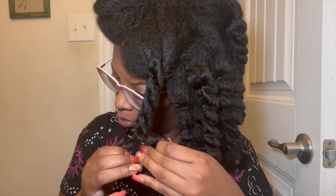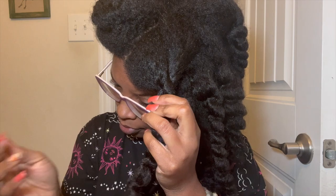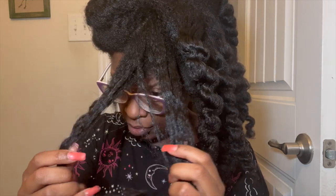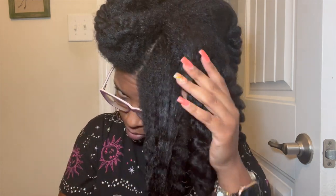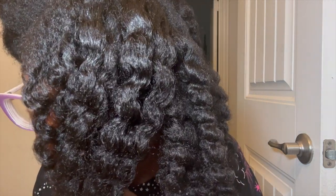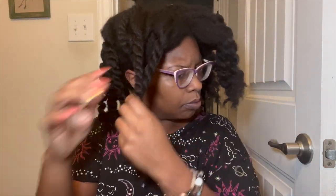This went by fairly fast — it took me about 30 minutes, which is not bad at all. I left it in overnight and now here I am the very next day taking down these juicy twists. Look how shiny and overall how healthy my hair looks. I do get those spider tangles in my hair, but overall it feels really, really good. This is it up close, and I absolutely love this hair oil mixture.